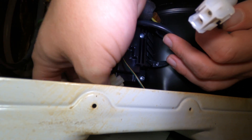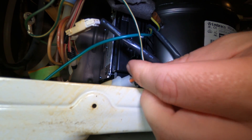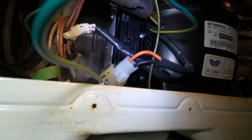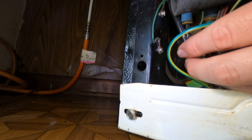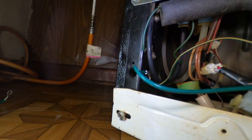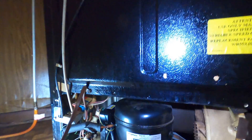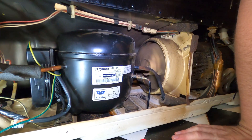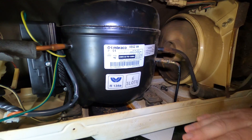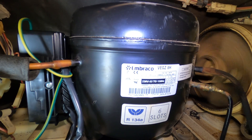We've got the new inverter plugged in — reference voltage is there, 120 volts is there, grounds are on. Let's see if this thing powers up. The inverter is in, so now we just cross our fingers. Once that condenser fan comes on, the compressor should power up.